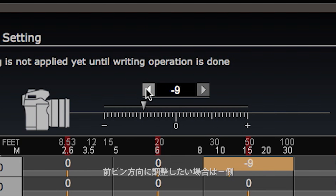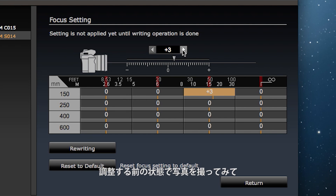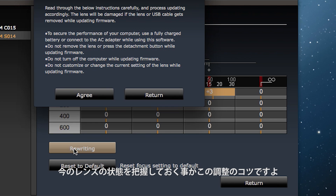To shift the focus towards the front, move the settings towards the minus side, and to shift towards the back, move the settings towards the plus side. The key to using this setting is to compare photographs of the same scene before and after you've made the adjustments.